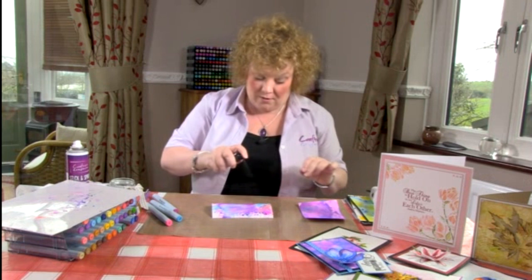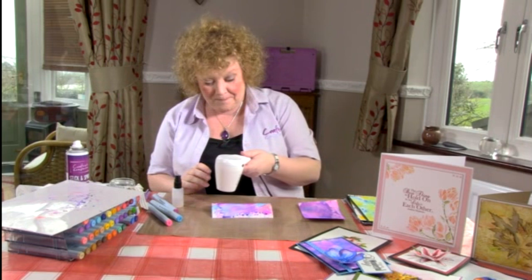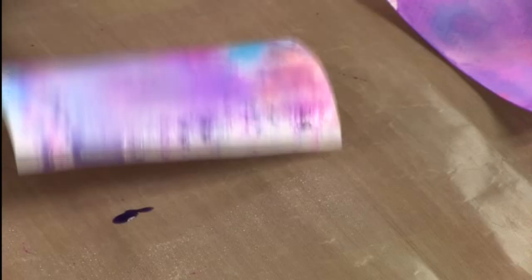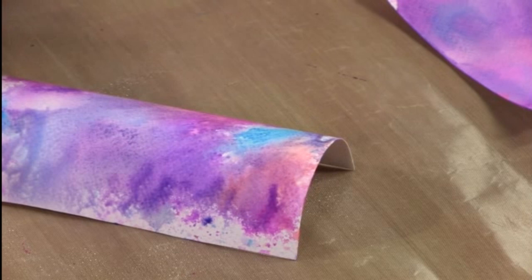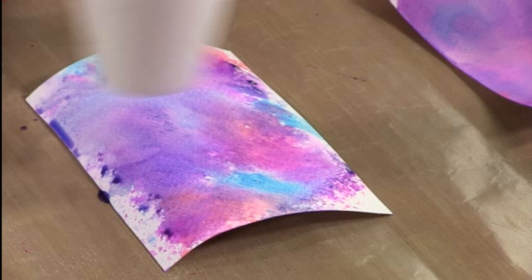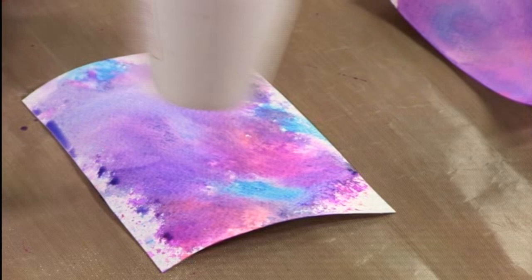Then I would dry them. This is my favorite background technique of all of them because you just never know what you're going to get — it's a surprise every time and every time it's different. Your card will curl, but just bear with it with your heat gun and dry it out and you'll see it start to flatten down. You do need to dry it quite quickly because the ink will keep moving and mixing together, and it'll soften the effect, so do dry it quickly.